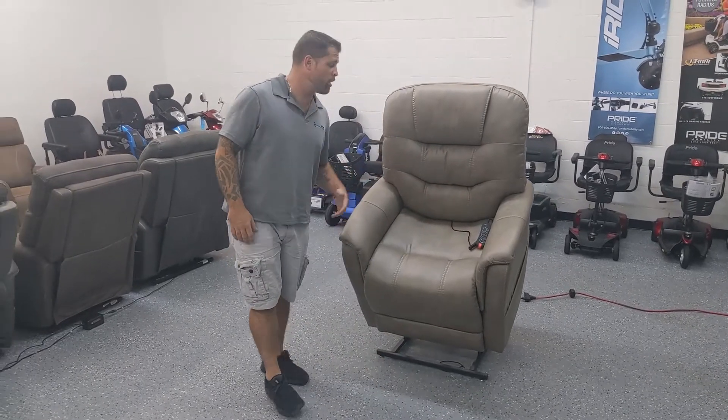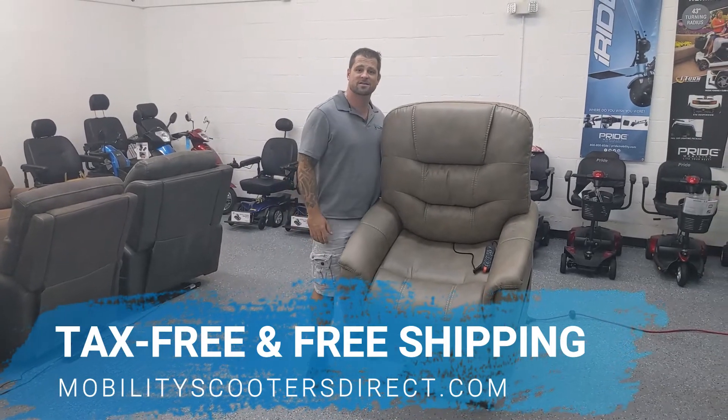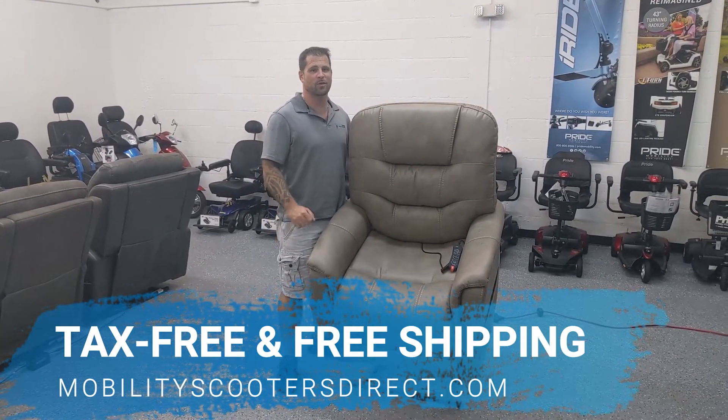If you have any other questions about our products, visit mobilityscootersdirect.com. As always, our products ship free and they're tax free. Thanks for watching — have a great one.